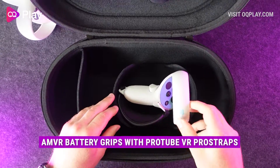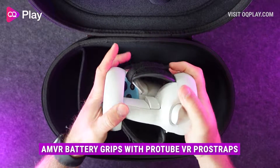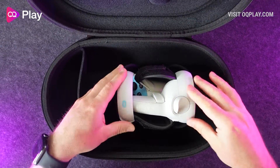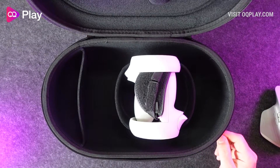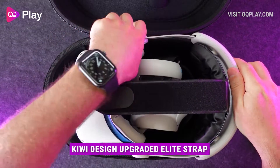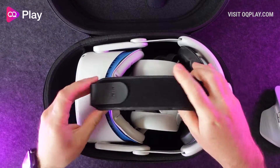My Quest 2 controllers with AMVR grips and Protube VR Pro straps fitted just fine inside this space and the stock Kiwi grips with and without the battery doors should fit also, as should other grips too, just as long as you can stack them together. I found they fit just as well in both orientations inside the case, so just as long as you don't have any bulky or long grips, controllers with grips should fit in the case controller compartment without any problem.